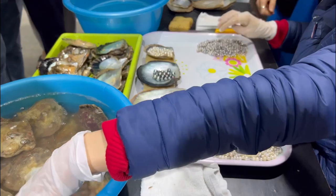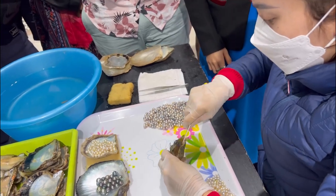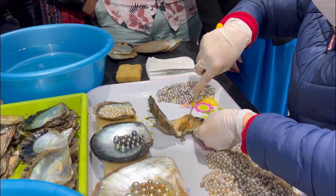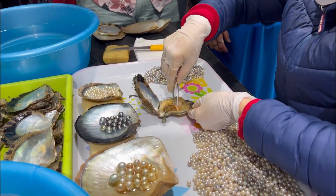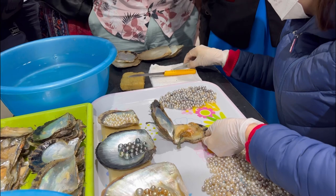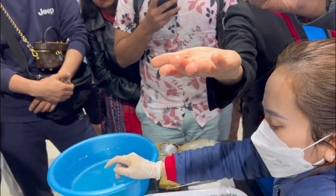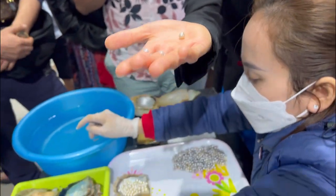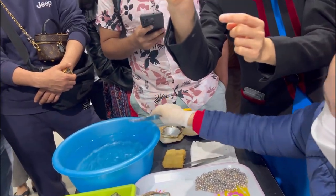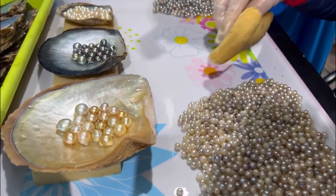Now she will show you how to harvest the pearls. As you can see, the last one is pretty shiny, but this one is not the perfect one — it doesn't have a round shape and it has flaws on the surface. After harvesting, all of the pearls will be graded based on international standards.